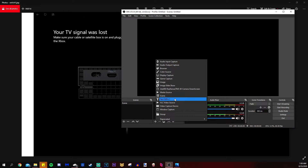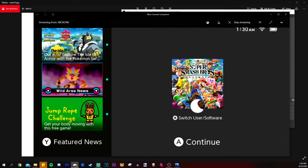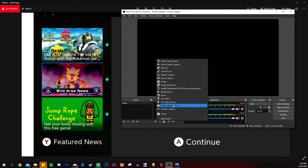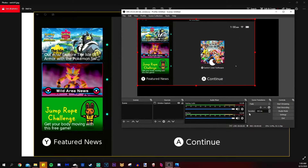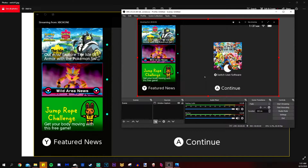Let me actually show you the Switch first — there it is. So in OBS, between my last video and this one I've had to use Window Capture instead of Game Capture to capture the Xbox One — take note of that. Use Window Capture to capture the Xbox Console Companion and it pops right up. Click OK, then hold down Alt, drag the edges down, right-click, go to Transform, and fit it to screen.